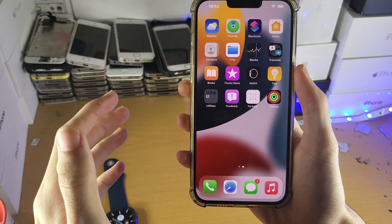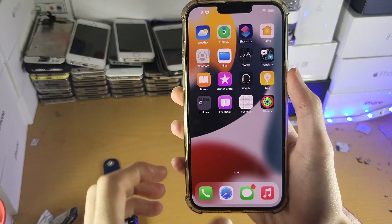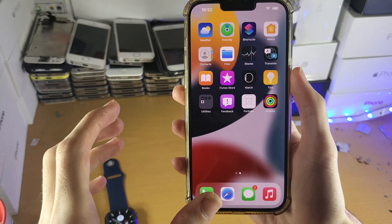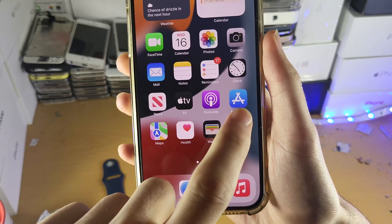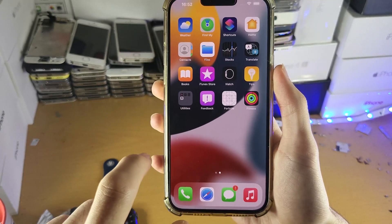All you need to do is make sure you have the Watch app downloaded. It should come stock with your iPhone, however if you deleted it or the Watch app isn't on your iPhone, all you need to do is open up the App Store and download the Apple Watch application.